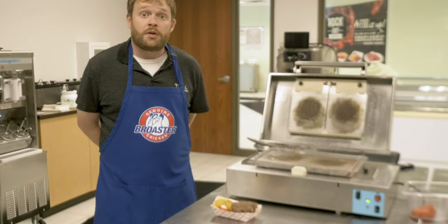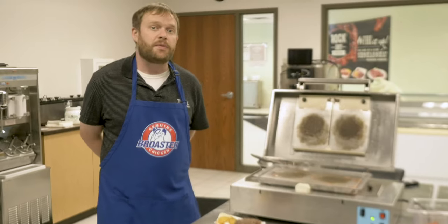All right, there you have it. In under one minute you can have freshly cooked burgers in a setting that you've never been able to do before.